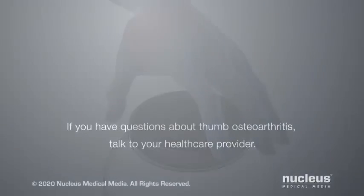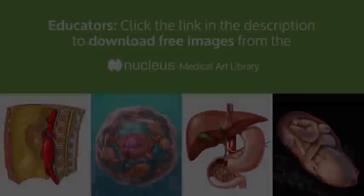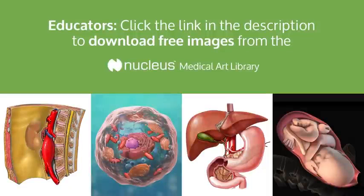If you have questions about thumb osteoarthritis, talk to your healthcare provider. This animation is brought to you by the Nucleus Medical Art Library, or NMAL, where you can download this animation and thousands of medical images and videos created by Nucleus Medical Media. To apply for a free 30-day trial, click on the link in the description.